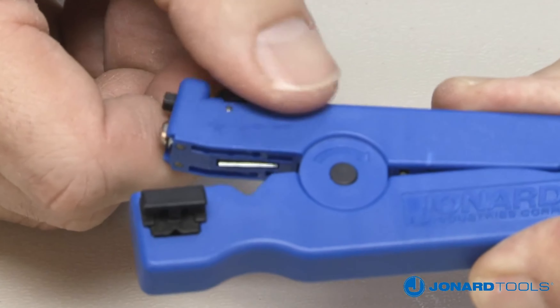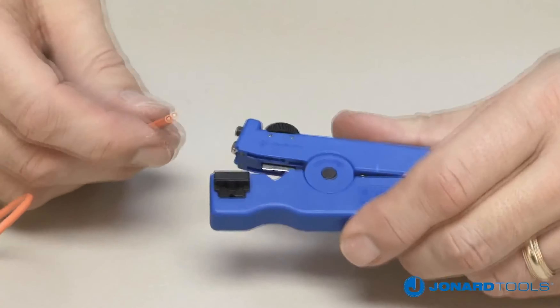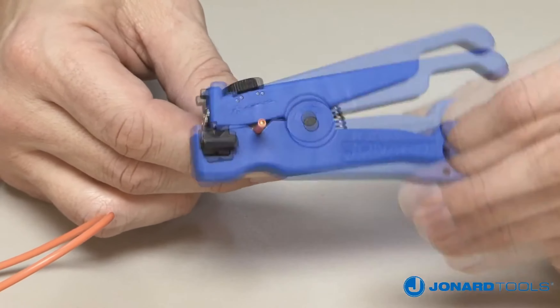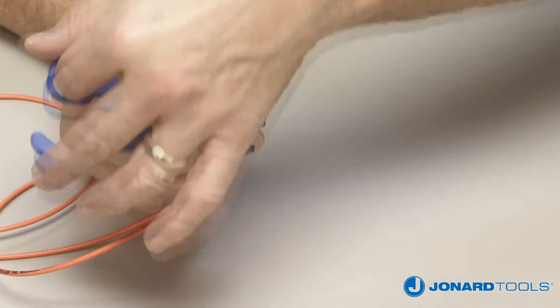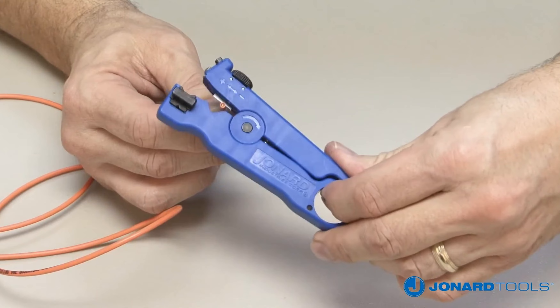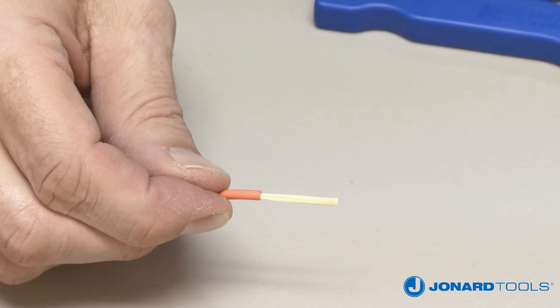Once depth is determined, open the jaw, insert the cable, and rotate the tool around the cable three times. Then open the jaw and remove the cable. Pull off the jacket.